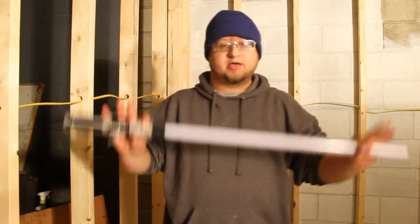Thank you guys for watching my review of this toy, and I will see you guys next time.